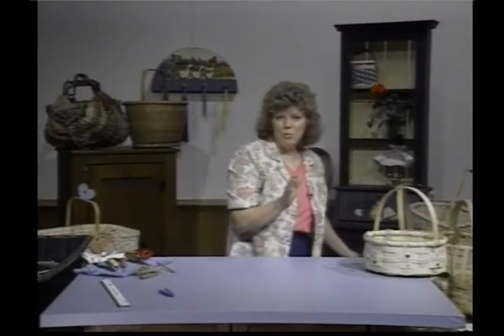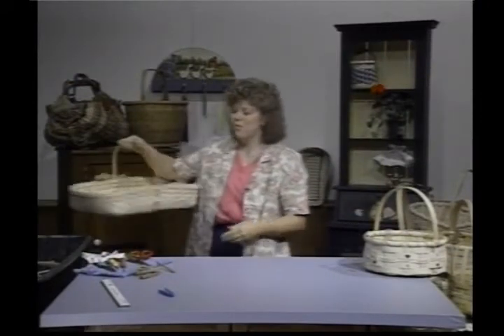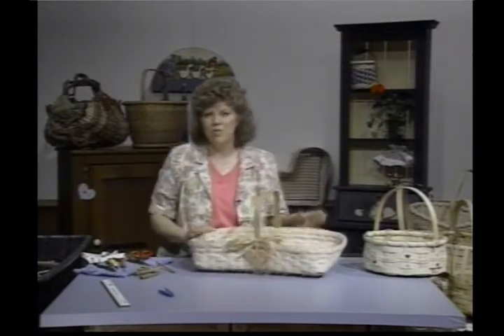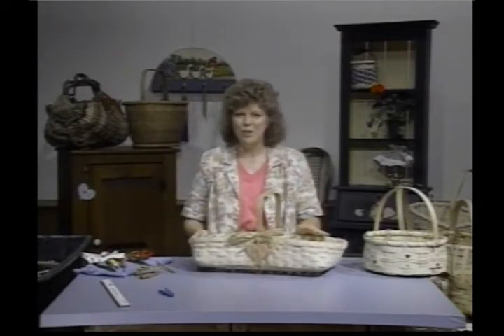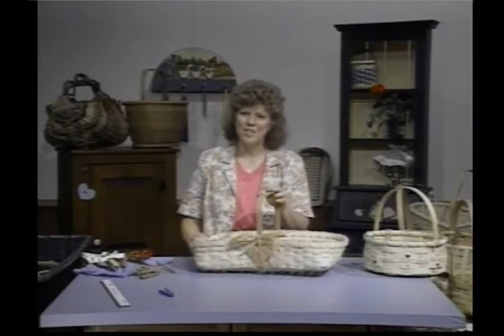The basket that we'll be working on next time is called a gathering basket — wonderful for the garden. It's just a really fun basket, some twining on it, but we'll get through that. It has a cute little decorative top. I'm looking forward to seeing you next week.